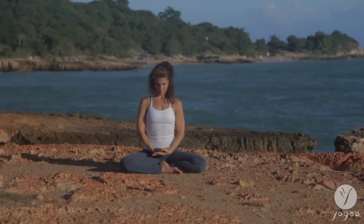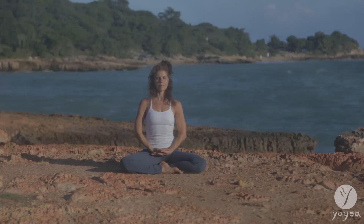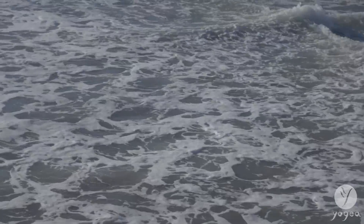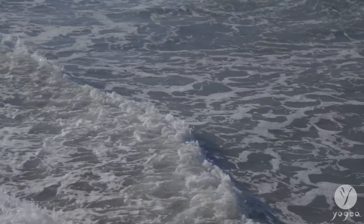Place your right hand over the left. Connect your thumbs together and sit in stillness. As you close your eyes, sit quietly with yourself and bring your awareness to the senses. What sense do you associate mostly with, and why?